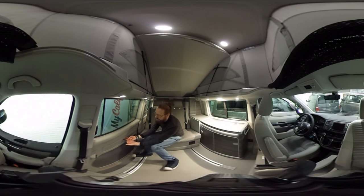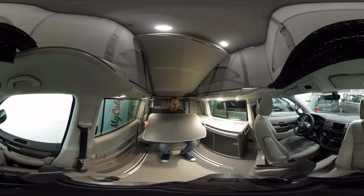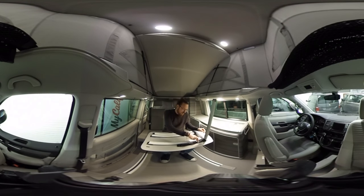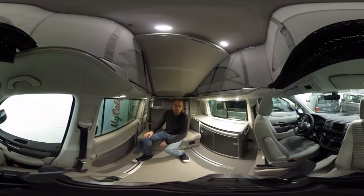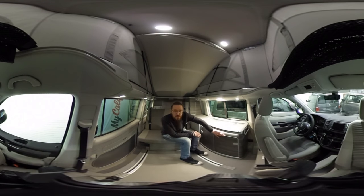There's a second table in the sliding door. You push the lever upward and the table comes out. This one is designed for outside use — it's larger than the interior table and has four legs that pull out individually. Combined with the two camping chairs stored in the tailgate, you can sit with two people outside. To store it, push the knob and it comes back down; push the knob again and it slides back into the door — make sure it's locked.